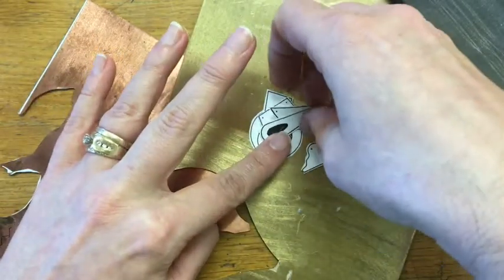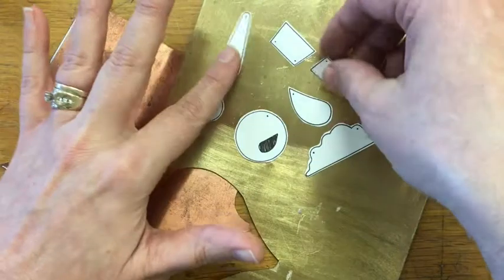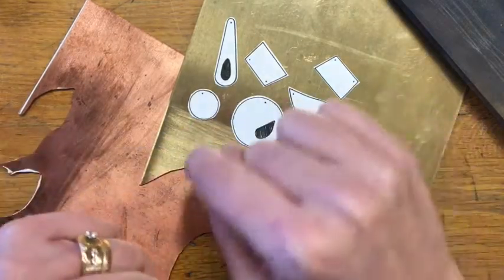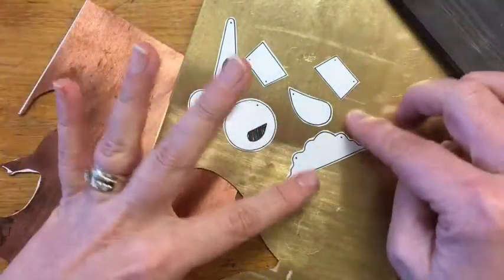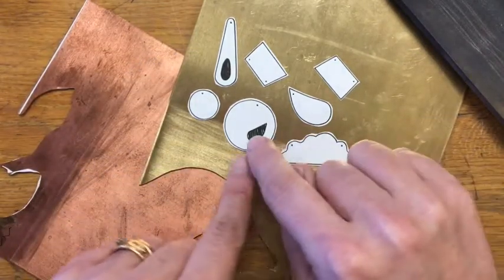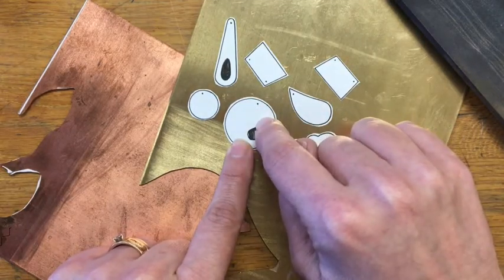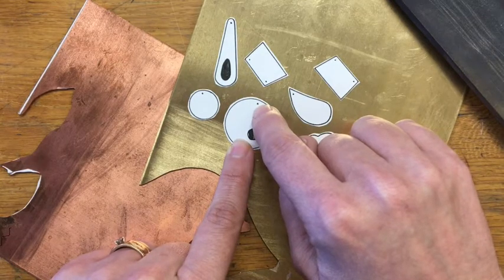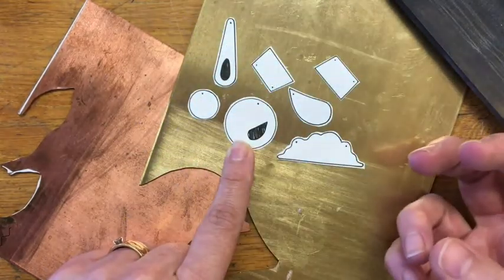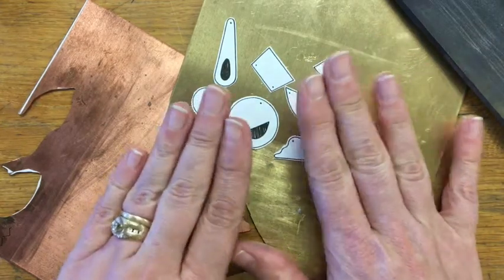A template should be perfectly drawn. If you can use a ruler because there's a straight edge, use a ruler. If you have a stencil to make circles, use a stencil. If you don't have a stencil for circles, find something circular and trace it. Don't try to freehand it unless you want it to be more of a rustic shape. You also want to make sure your template is inked — this is a waterproof ink that I've outlined everything in. I have pre-marked any holes that need to be drilled, such as holes for a jump ring, and I've shaded in any areas that get pierced out or cut away and removed.